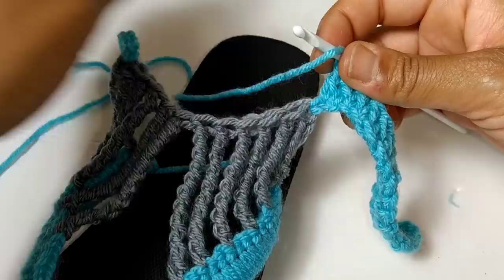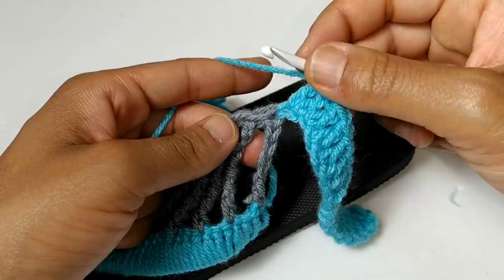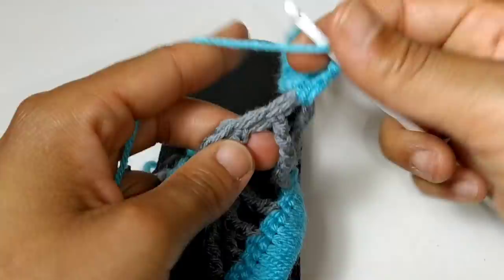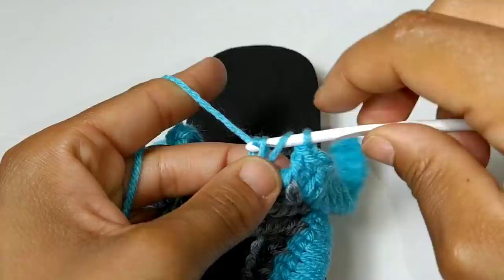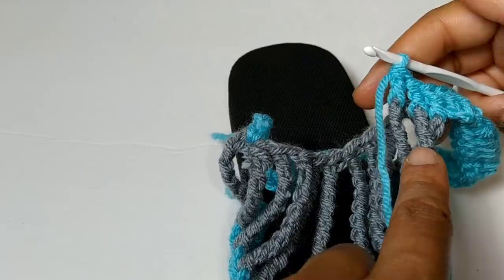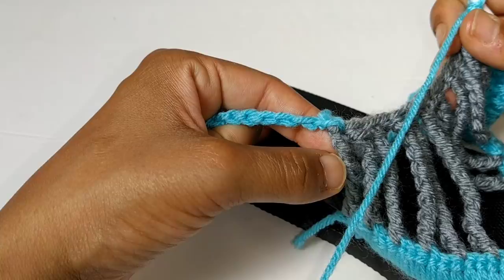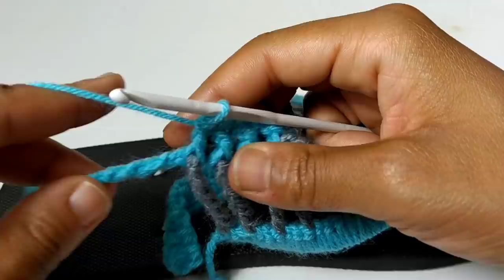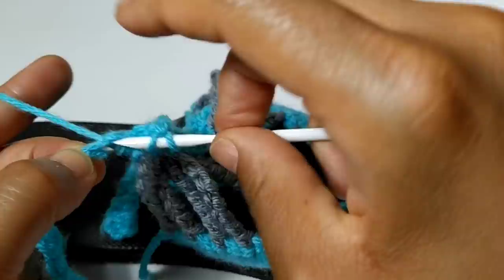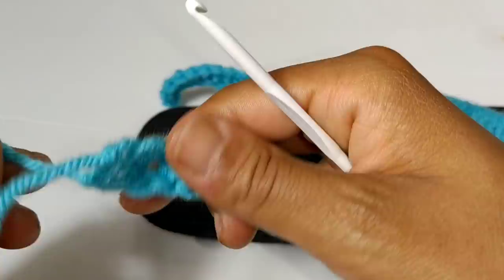We completed those double crochets. Now we're going to be working front post double crochets across the front of these extended treble stitches. To do that, yarn over once, go behind that long post and push it forward, and continue with your normal double crochet. You're going to work this stitch all the way across your work until you make it to the second strap area — front post double crochets until you reach that very last extended treble crochet. Then you'll place one double crochet in each of your chain stitches all the way across and fasten off.